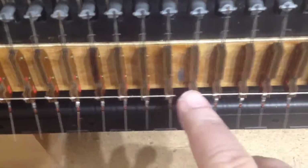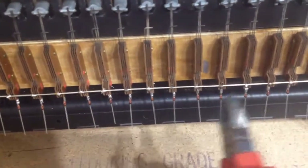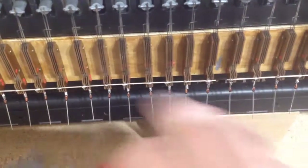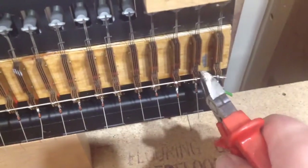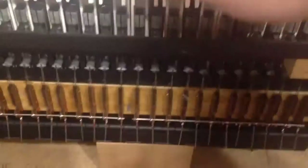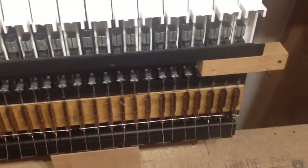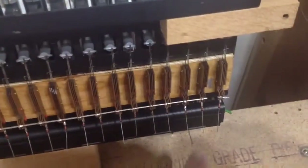That's octave number two, then we move along to our next mark and cut this one also. So this is octave three, move along to the next one, cut that off — octave number four, this one's octave number five. Interestingly, we've actually got six octaves because the last key, which is a C, is in a different octave from the previous C. So although it's only one note in the top octave, there are six octaves.